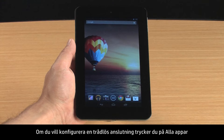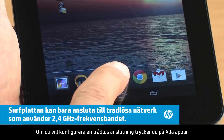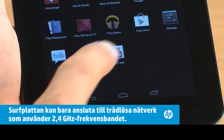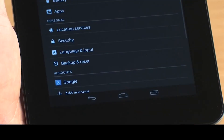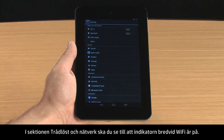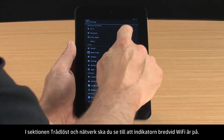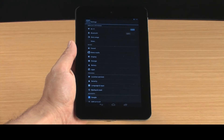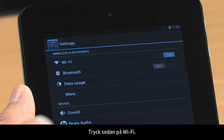To set up a wireless connection, touch All Apps and then touch Settings. In the Wireless and Networks section, make sure the indicator next to Wi-Fi is on. Next, touch Wi-Fi.